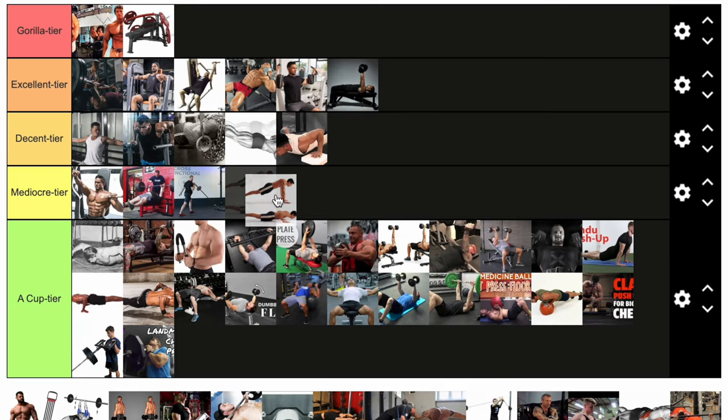So many movements. A regular pushup — sure, we'll throw it in the mediocre. I don't want to bash all pushups; they've got some applications for sure, just not as high for hypertrophy. This next guy looks like he's just standing in his underwear holding dumbbells — oh yeah, I think he's doing a shrug. I don't know. He's just half naked. He's going to the A cup.